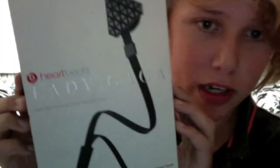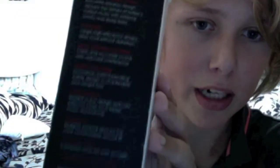Hey guys, today I will be doing a review of the Lady Gaga Heartbeats by Dr. Dre. The reason I picked these up is because with them bringing out the Heartbeats 2.0, these were going for a really cheap price. I managed to pick them up for £50, which is about $70, and they are real because they were from Comet, which is a well known provider in Britain. So let's get on to the unboxing.